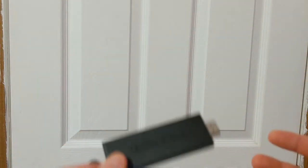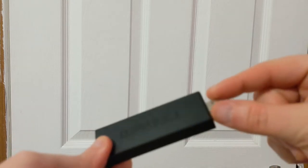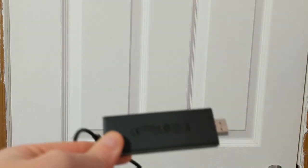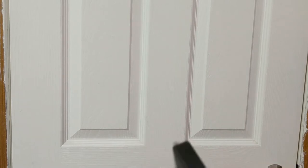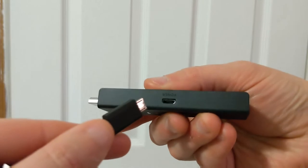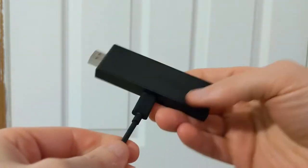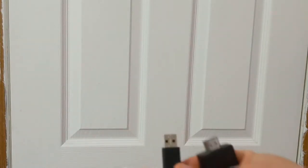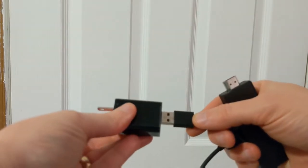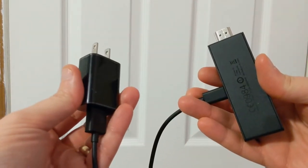I looked at the instructions and that one piece is an extender that you can plug into the device. You can use it if the WiFi signal isn't reaching, or if the stick won't fit into your TV very well — the extender helps with that. So first thing you'll want to do is find that USB piece, the connector, and plug it right into the side of the stick. Then plug the other side into the power brick that comes with it. Now we're ready to plug this into the TV.